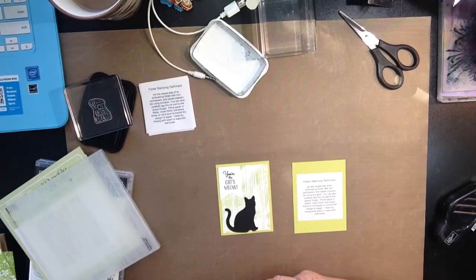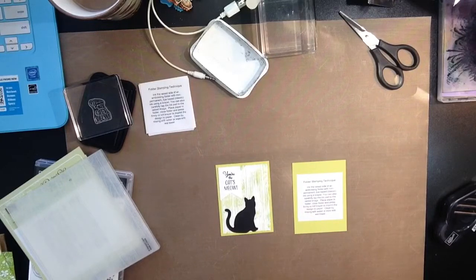Hi everyone, thank you so much for joining me. My name is Susan Timchak and I'm an independent demonstrator with Stampin' Up!, and I'd like to welcome you here.